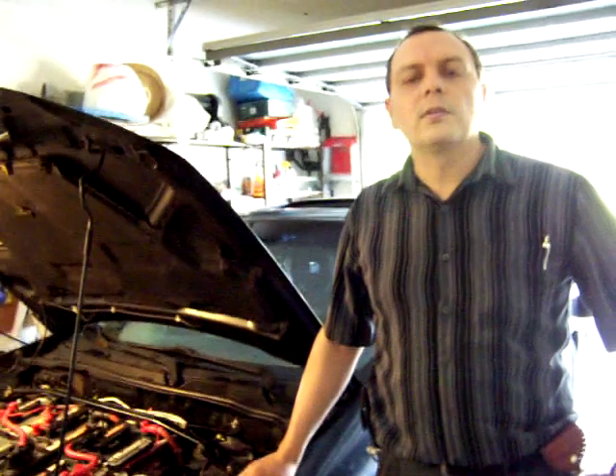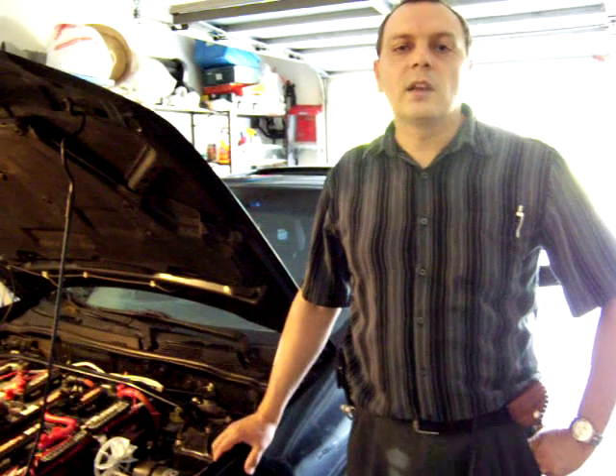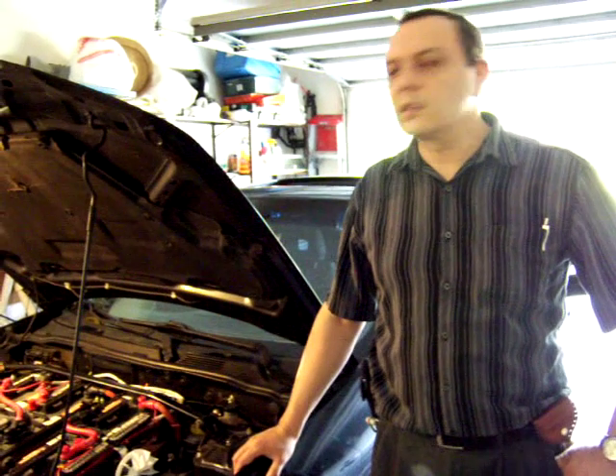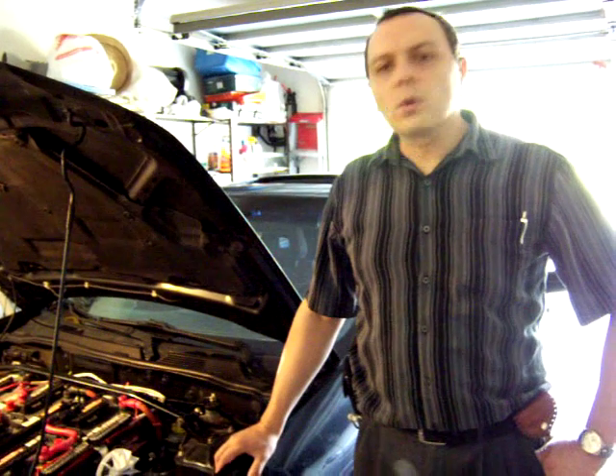Hello, welcome to the next video in the series on converting the Nissan Sentra 2004 to an electric car. I've been driving around a lot and I've been able to prove that it does have a 50-mile range. I've driven 48 miles and still had some juice left in the batteries — maybe another 5 or 6 miles — so it's working great.